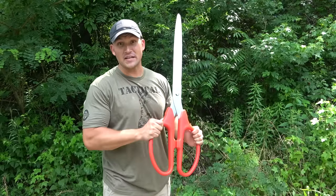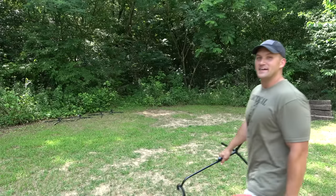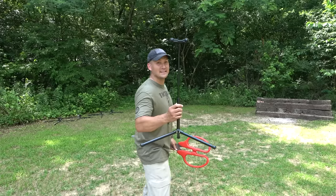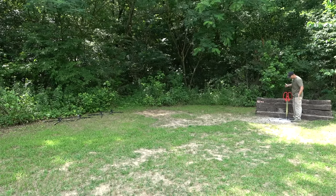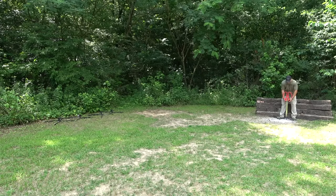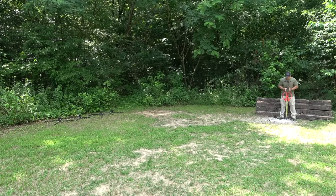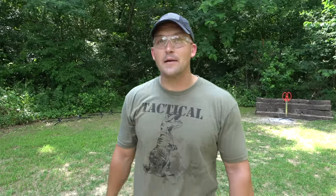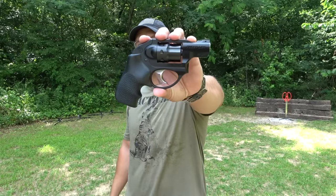All right, well, now let's go see if they'll stop a bullet. Let's get these things set up. Luckily it came with this nifty little stand. Nice. I'm going to angle them just a tad, so if we were to have a ricochet it should go that way. Today we're going to start small and work our way up. I'm going to start out with a .22 long rifle and I'm going to be using a Ruger LCR .22. Before I shoot these scissors, I want to say thank you to Sportsman's Guide for sponsoring today's video.